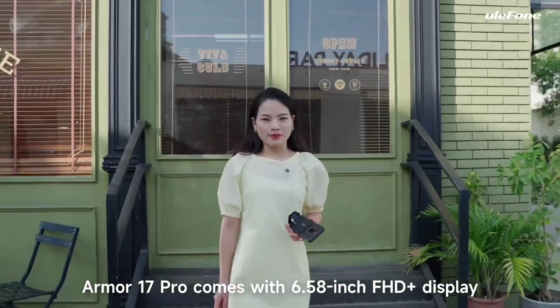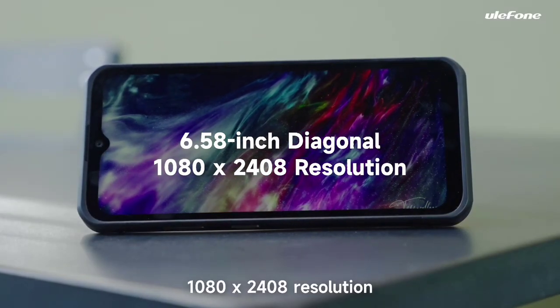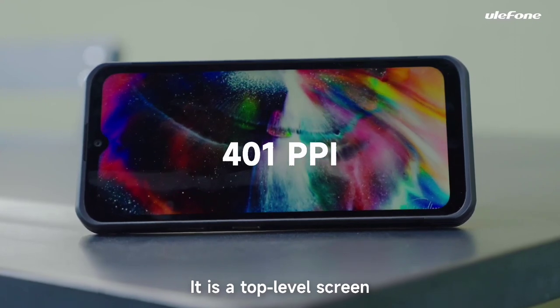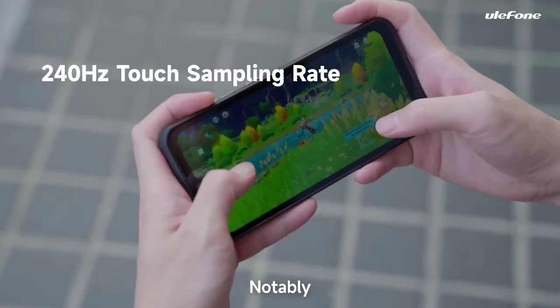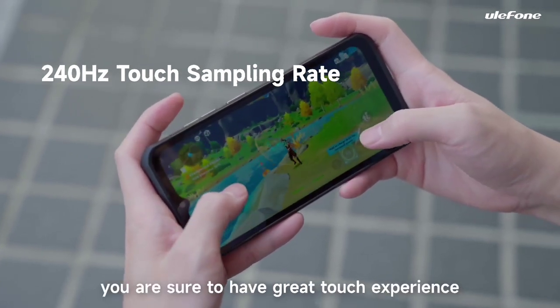The Armor 17 Pro comes with a 6.58-inch FHD+ display, 1080x2408 resolution, 401 ppi, and a 120Hz ultra-high refresh rate. It is a top-level screen with excellent color tones and clarity. Notably, its touch sampling rate reaches 240Hz, so if you are a gamer, you are sure to have a great touch experience.